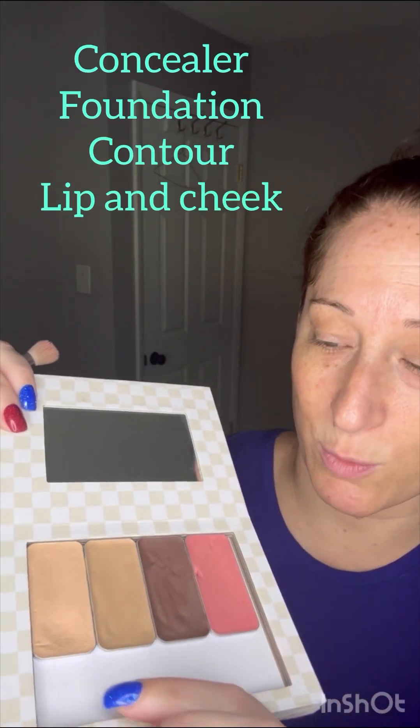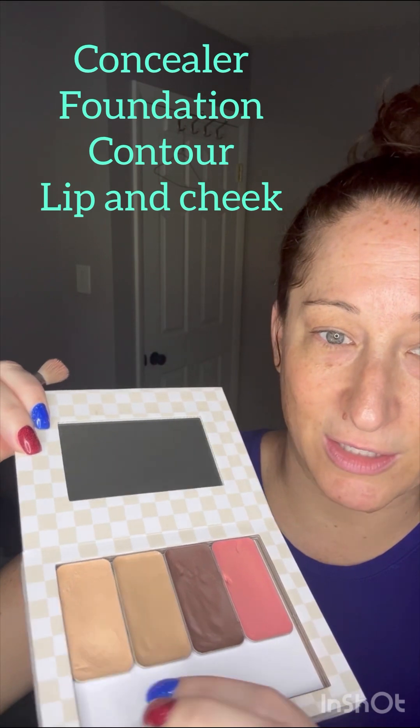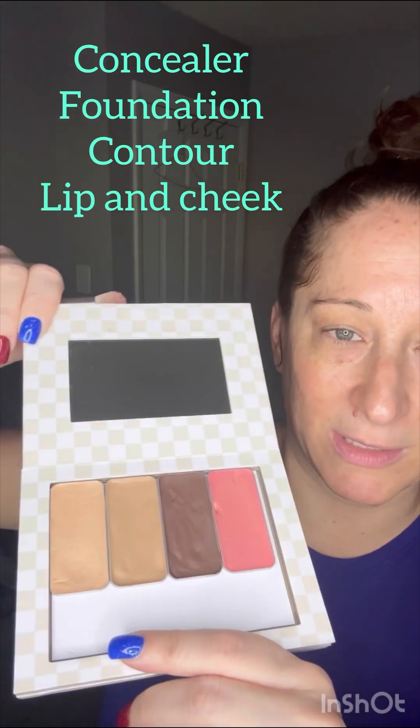With one compact system — easy peasy, everything in one place. What you get is a concealer, a foundation, a contour, and a lip and cheek color, all in one compact. It's basically the starter compact and something I always recommend. Of course, there are always some extras if you're looking for anything else, so I'm going to show you some of those extras really quickly.